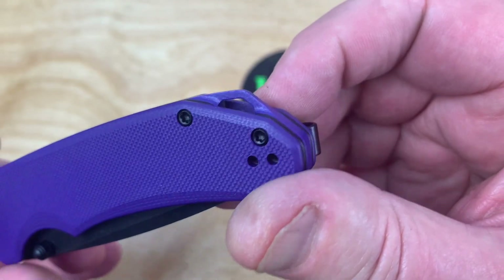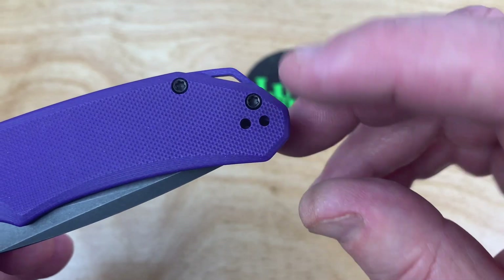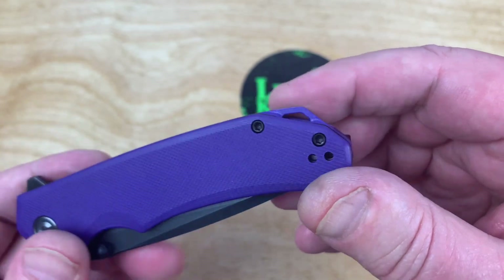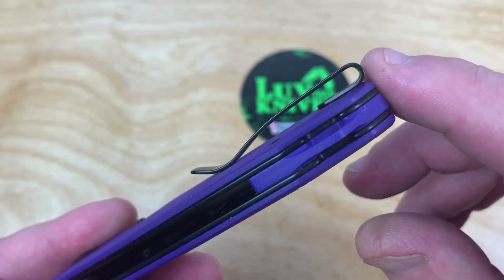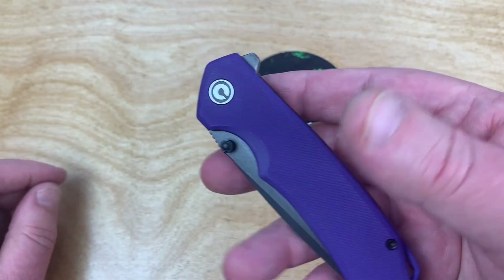You can put a good old lanyard through there. See these holes here? You can go left-hand or right-hand on this. Deep carry pocket clip — I mean deep. It's over the edge right there. Good grippy G10.